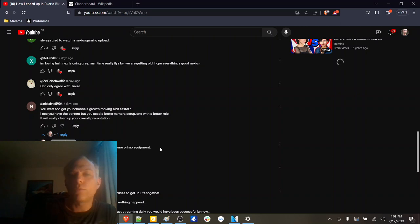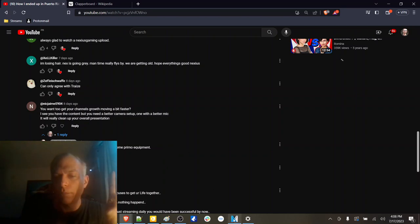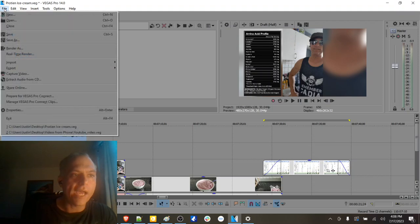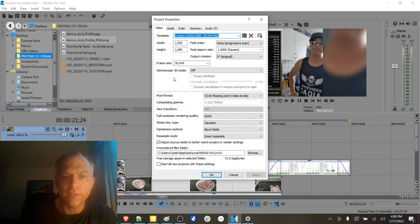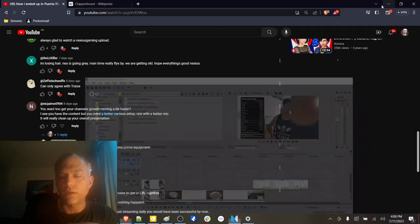About the better camera comment — I noticed that I rendered that video in the wrong setting. One of the things I messed up was the pixel format. I had it set at 8 bits, which is why in some of the video the quality isn't all there.